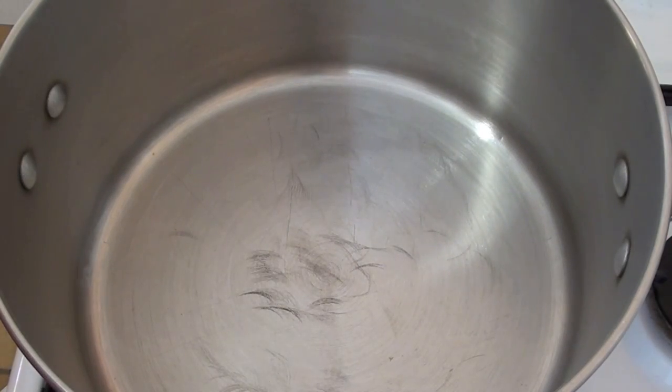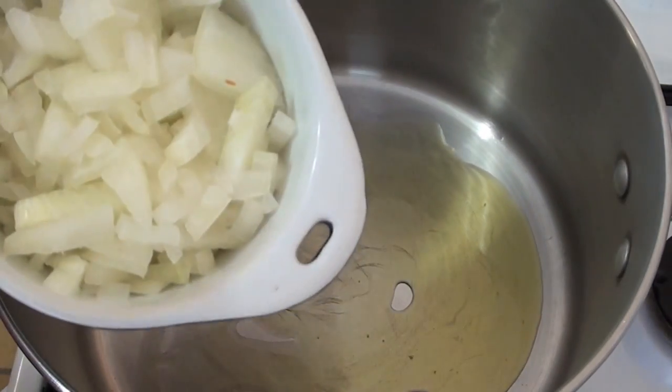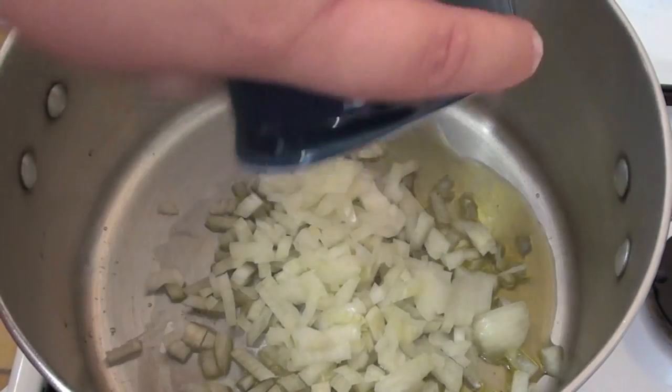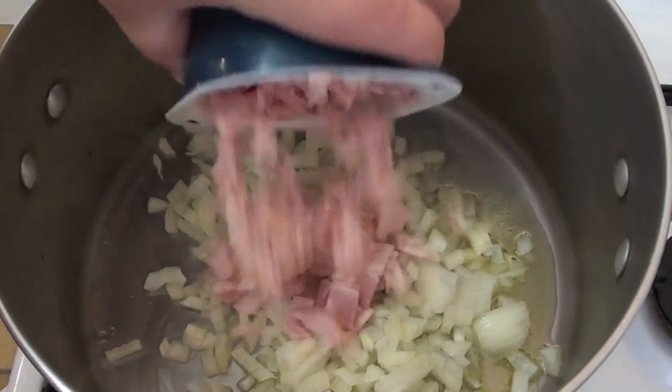The first thing we're going to do to get started on my spaghetti and meatballs is into a large pot, we're going to start making our sauce. First thing is just some olive oil. And I'm going to be putting in some onion that I've just roughly chopped up. I'm also going to be adding in some bacon that I've just chopped up as well.